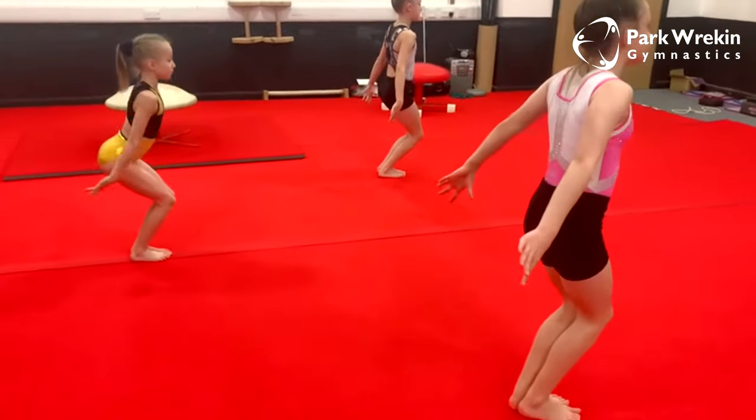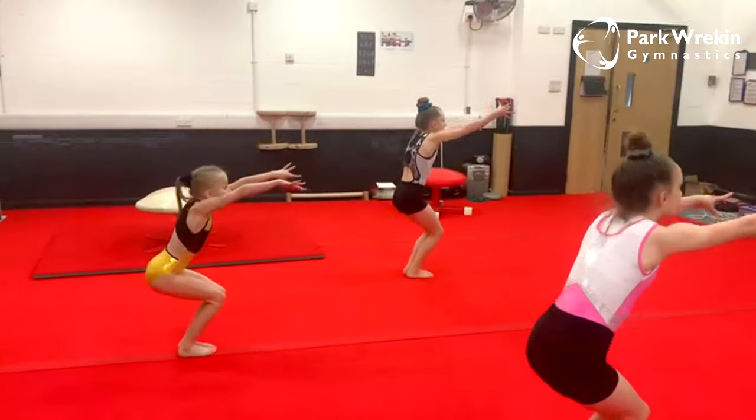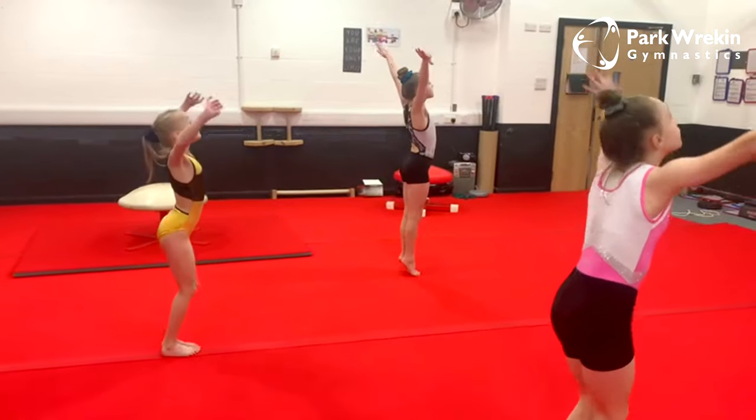So we're going to go into our takeoff position, stretch jump, and finish. Very nice girls.